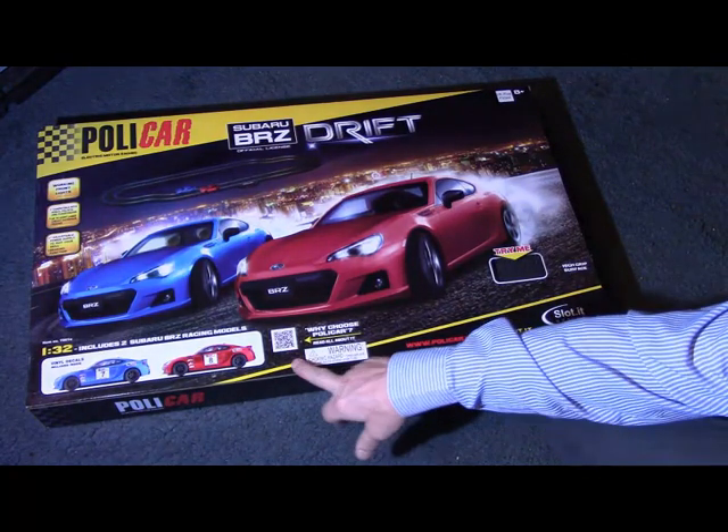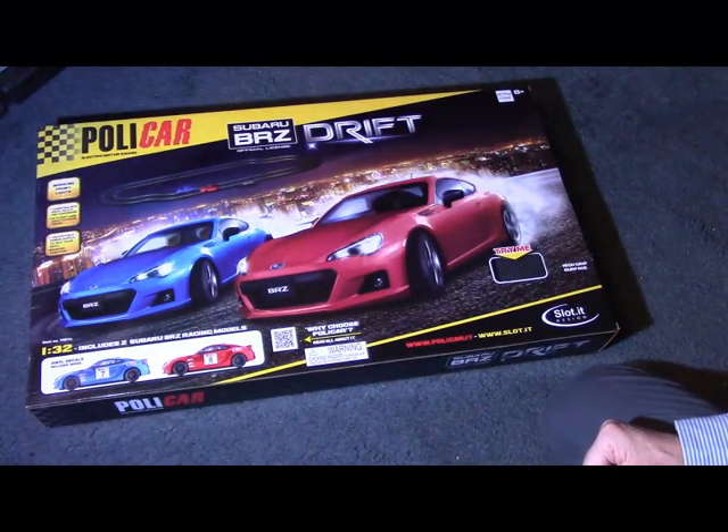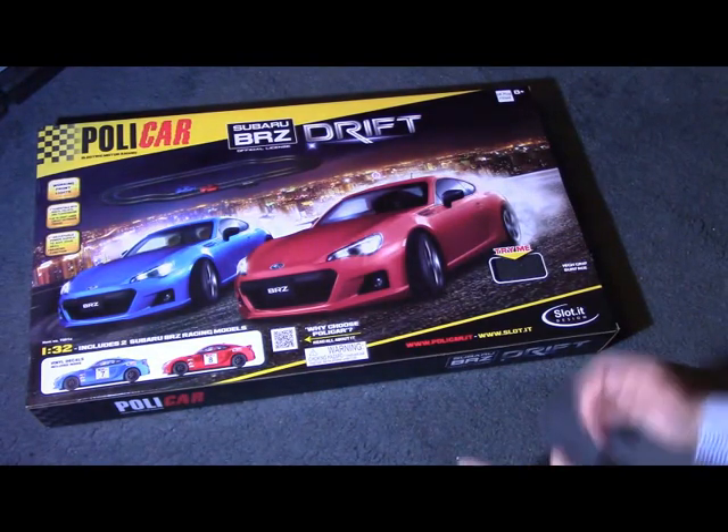There's a QR code to get more information about Polycar if you want to. Without any further ado, I'll open the box.